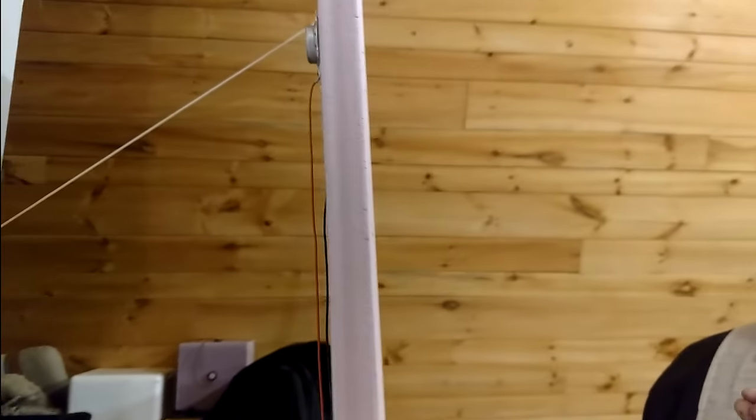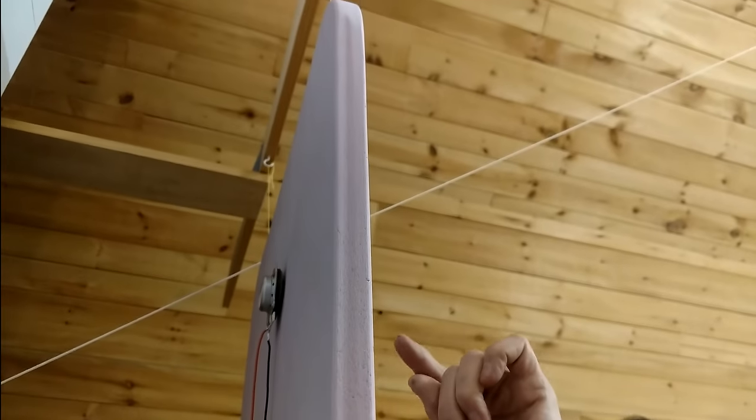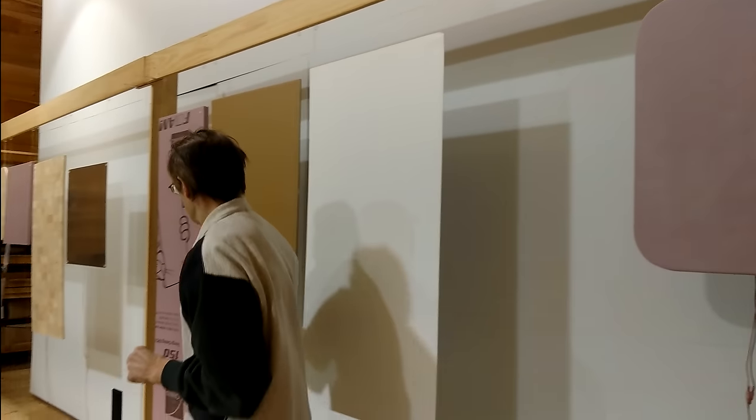The manufacturer also recommends rounding the corners and easing the edges, which helps reduce some of the resonant peaks you get in these panels. They also recommend doing something to the surface of the panel, which is to sand it. When they make extruded polystyrene, as the polystyrene comes out of the die, the lips of the die create a very thin film of hard plastic on the surface.